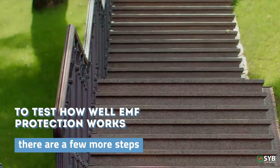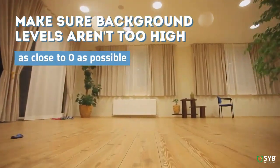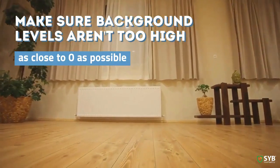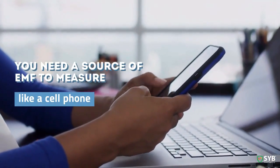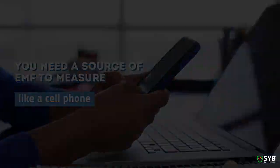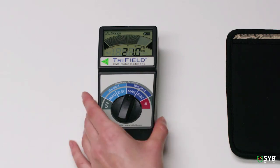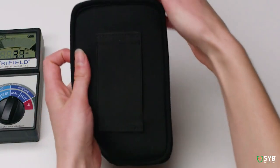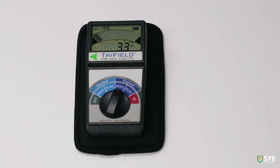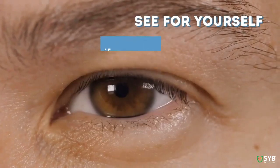Now, if you want to test how effective an EMF shielding product is, there are a few more steps. First, you'll want to test in an area that doesn't have too much background radiation. Take some measurements in your testing area and make sure the levels you're seeing aren't too high — the background radiation should be as close to zero as possible for your test. Next, you'll need a specific source of EMF, like a cell phone. Put your cell phone down on a table, then take and record some measurements. Next, take the shielding product you want to test — say, my SYB 5G phone shield — and place it between your phone and the meter, and test again. If the levels are lower, your shielding is working. It really is that simple to test EMF shielding products, so you can see for yourself if your protection is actually working.